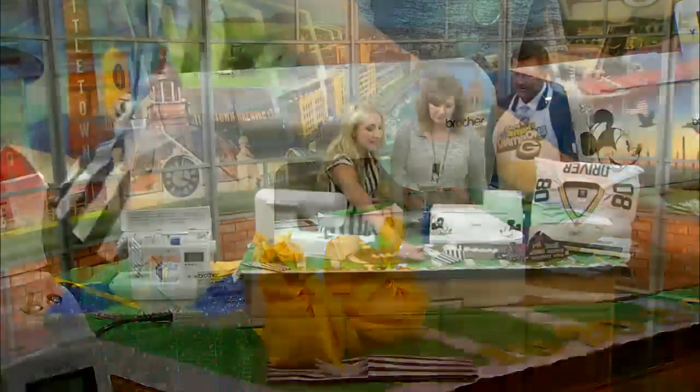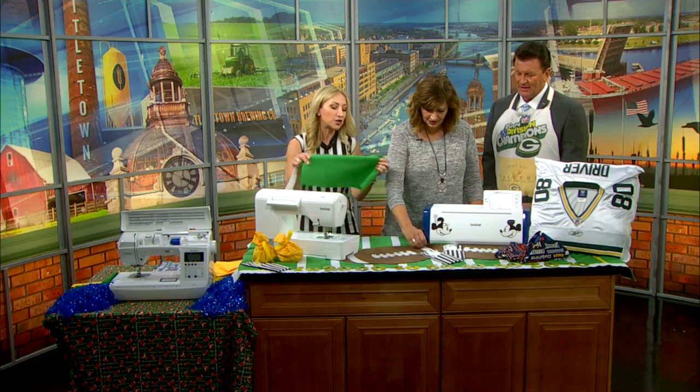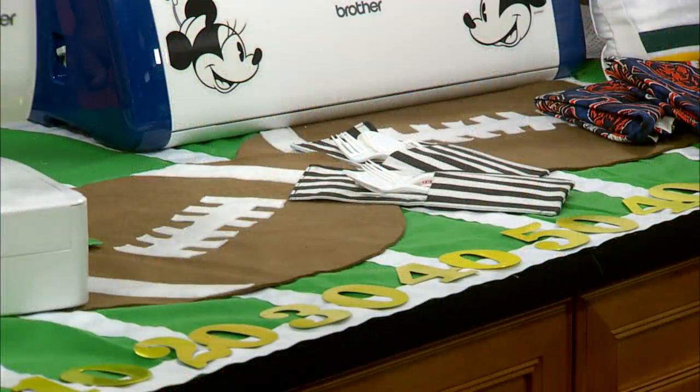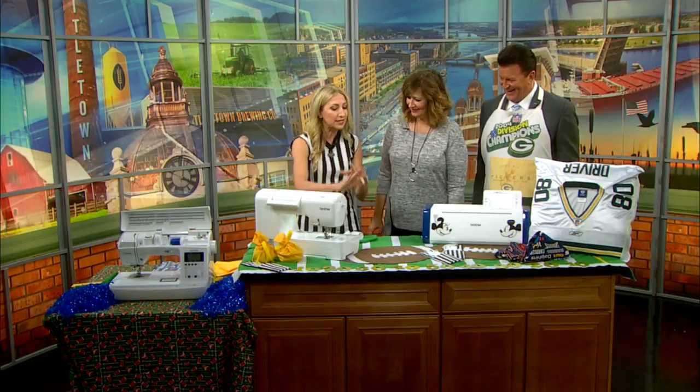We've got to set the playing field first, and that is this gridiron tablecloth. All I've done to create it is use some flannel and sew on some ribbon. Sewing is easy — straight stitches, a little math. It looks better than the hot glue gun, it's nice and clean, you can throw it in the wash and use it again.